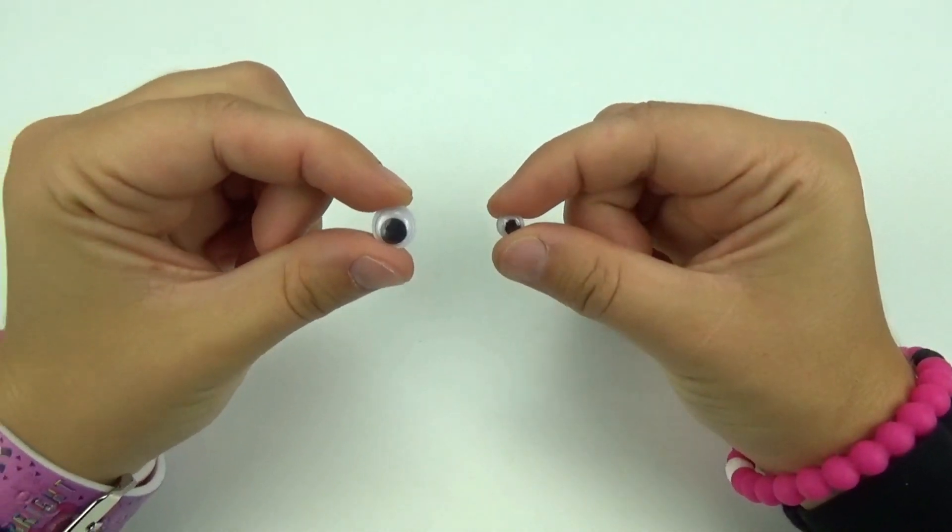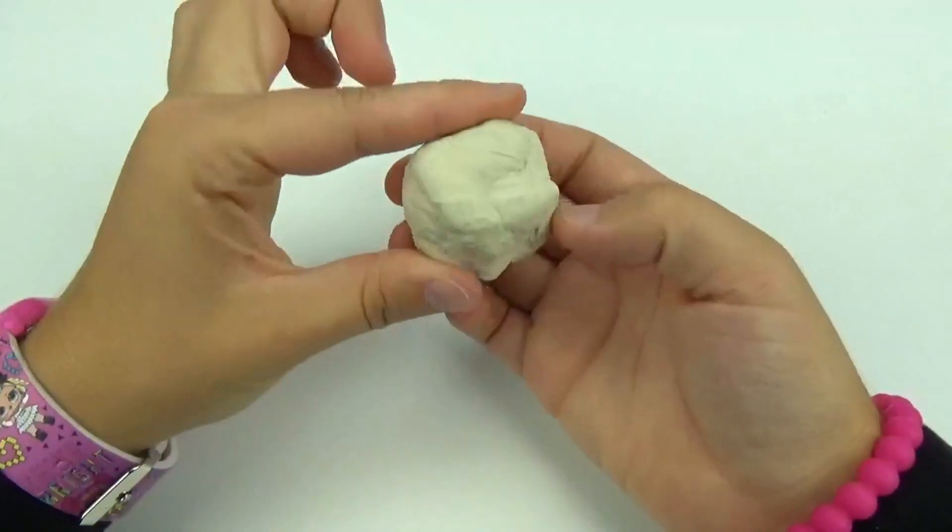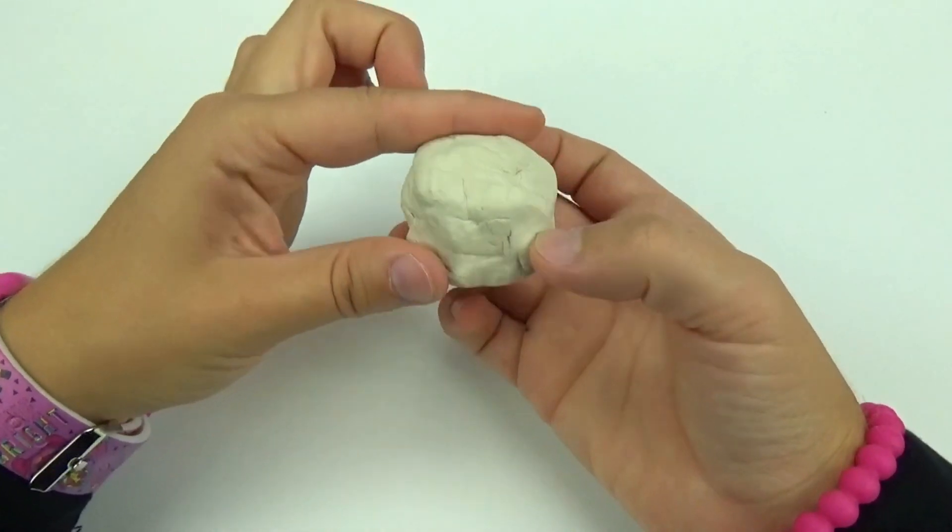Two pipe cleaners — we're going to be using pink and white — a plastic spoon or spork, two googly eyes, one bigger and one smaller, a rainbow sticker to match Forky's, and finally some white Play-Doh or modeling clay.